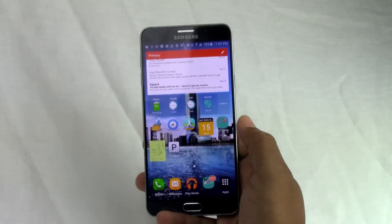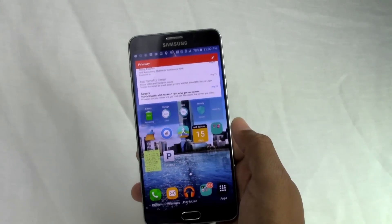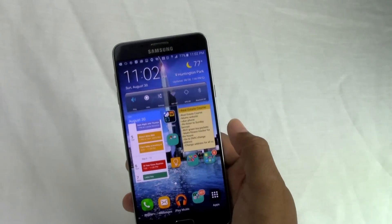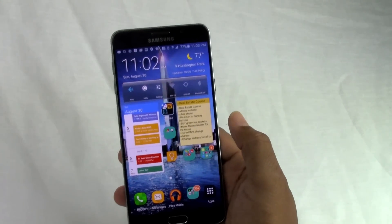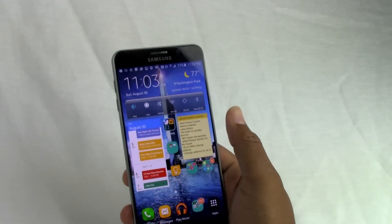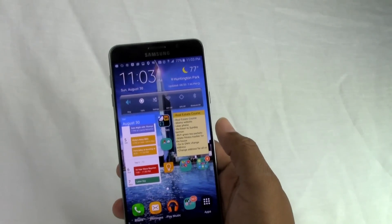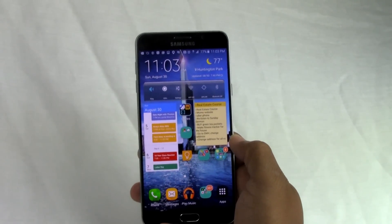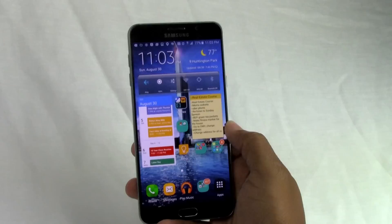I want to be clear before I end — I have not been paid by Clean Master to endorse this app. I've never even heard from them; I just use it personally and it works great. Within a day of using it I noticed a huge difference in my Note 5's battery life. I know a lot of people were skeptical about this phone because of what we lost — expandable memory, removable battery, the IR blaster — but once you get the battery under control, everything else is great. The screen is incredible and it's a super fast phone. If you found this helpful, please like, favorite, and share the video. Stay tuned for more Note 5 videos!